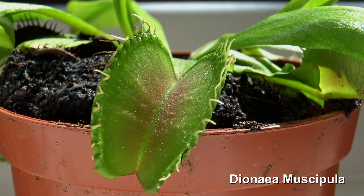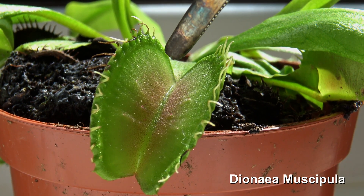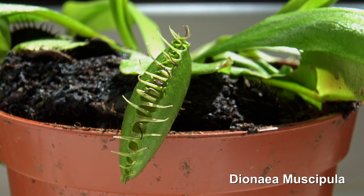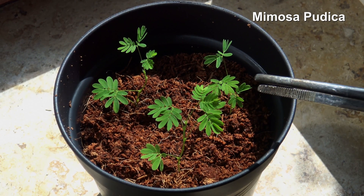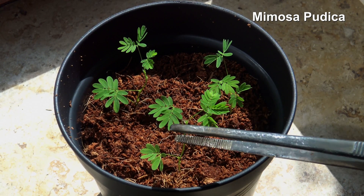An interesting question is if anesthetics can have an influence on plants like this Venus flytrap or this Mimosa putica. Both are plants that move pretty quickly, which should make the effect easy to observe.